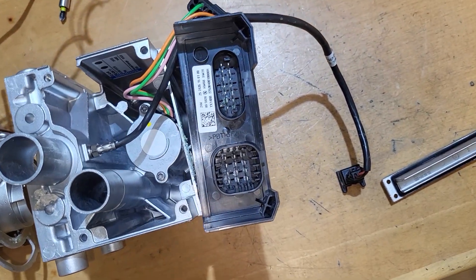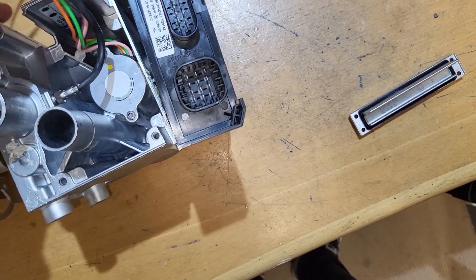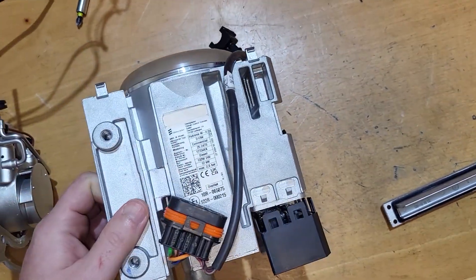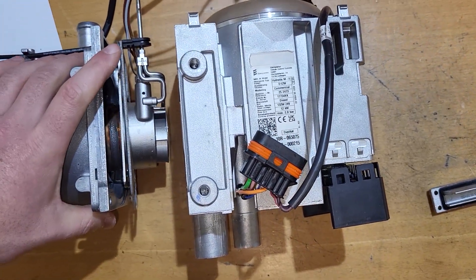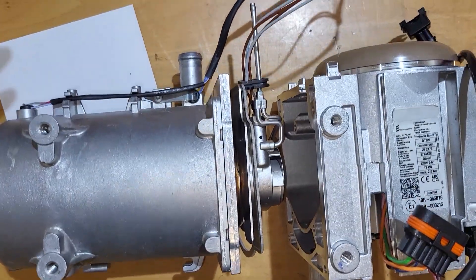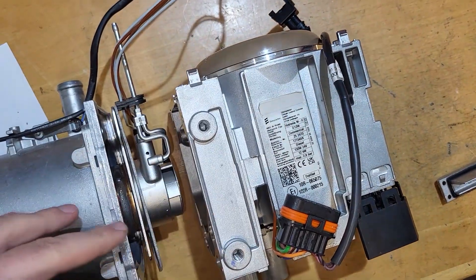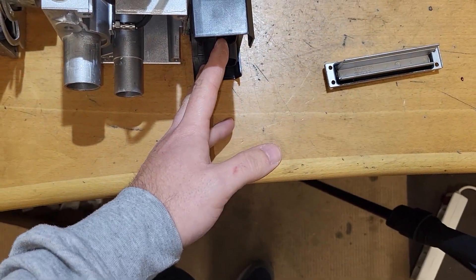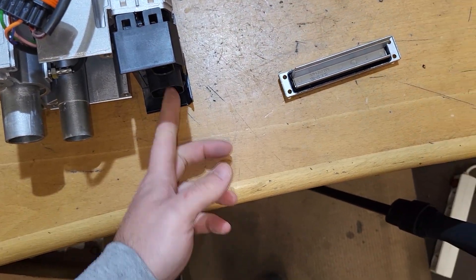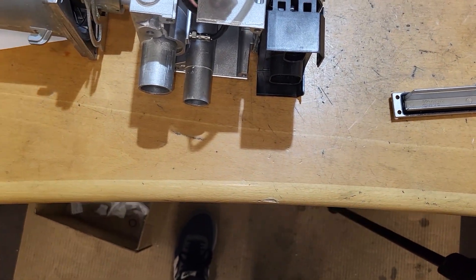I called the customer — they said they never did that, nobody spilled anything. They just ended up with antifreeze inside. Another thing I thought of is that the hose got disconnected, antifreeze spilled all over the heater, and then they came with compressed air and blew down the antifreeze, somehow forcing it inside the connector. But again they said that never happened.